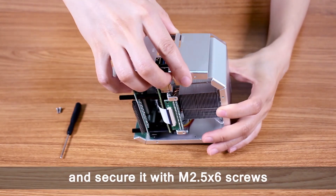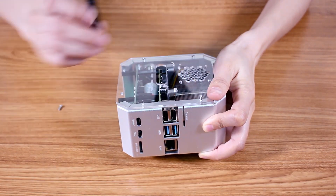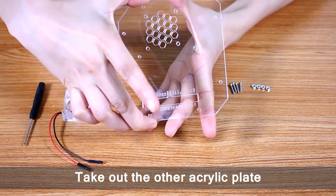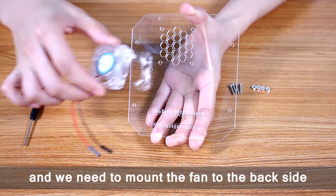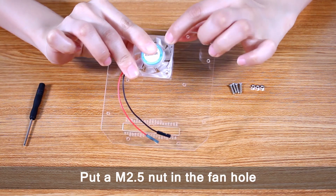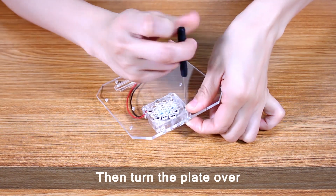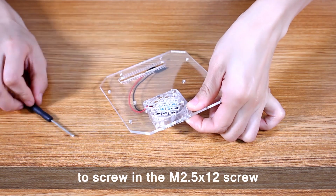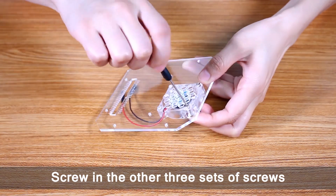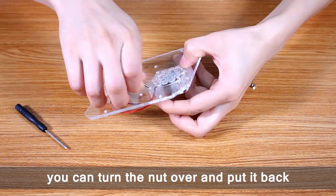Place the port plate on and secure it with M2.5×6 screws. Take out the other acrylic plate and mount the fan to the back side. Place the fan with the label facing outward. Put an M2.5 nut in the fan hole and press it with one finger, then turn the plate over to screw in an M2.5×12 screw. Screw in the other three sets of screws the same way. If one group cannot be tightened, turn the nut over and put it back.